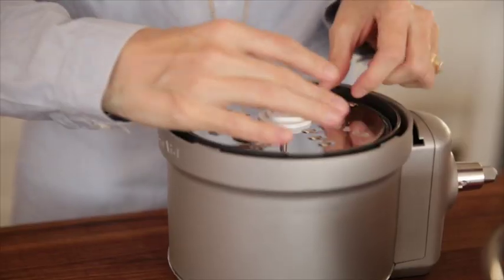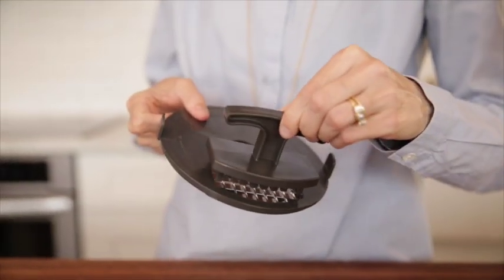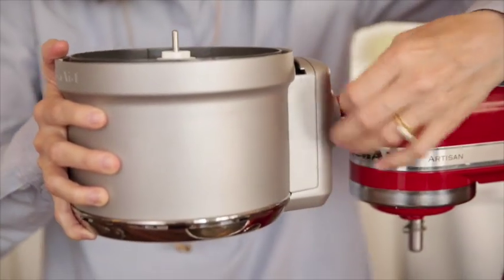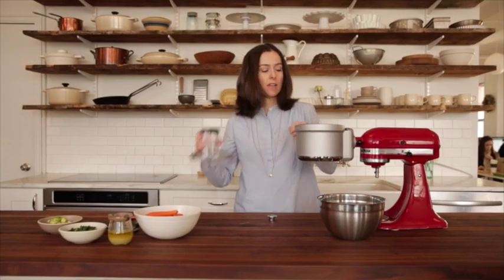We're using the shredding blade. There's also a julienne blade and a dicing kit, so you could dice potatoes or beets. To put it together, unscrew the pin, add the attachment to the mixer, screw the pin back in making sure it's nice and tight, and then you can add the top.